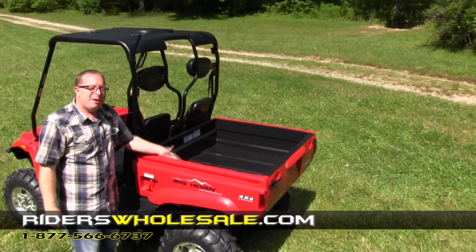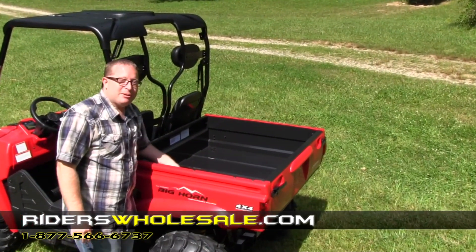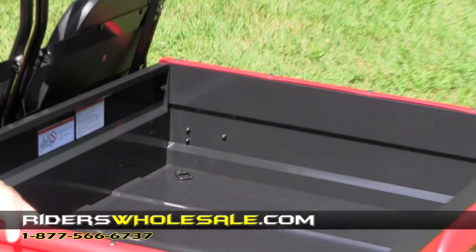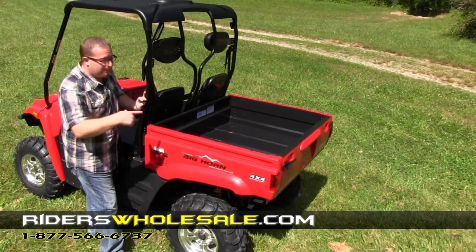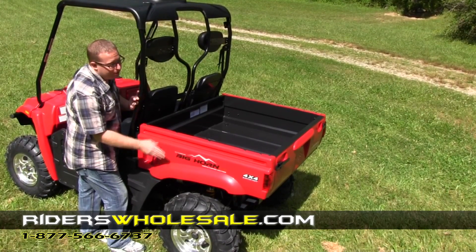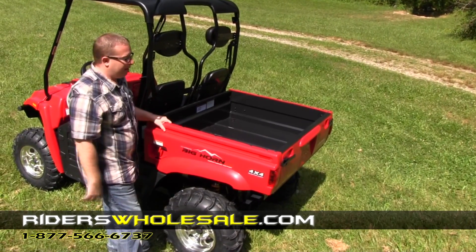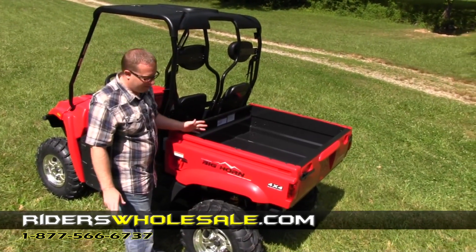Now we're going to move on to the back of the machine. Go out to major dealerships and check — this is a full metal bed back here. You've got metal sides, metal bottom, metal front, and metal tailgate. You've also got four tie-downs in the bed and it'll hold up to 500 pounds of payload. Over here is your dump lever — you've got a dump lever on the other side as well. It's perfectly balanced for a load to dump. Just pull the lever and it's spring-assisted, then it's really easy to shut with one hand. It doesn't take any effort whatsoever to shut this bed.